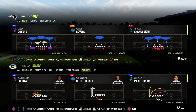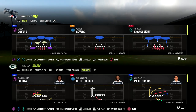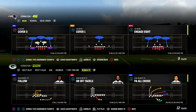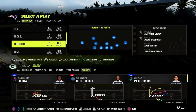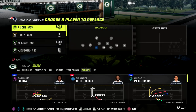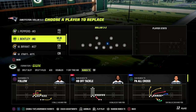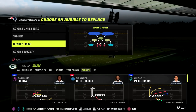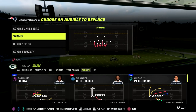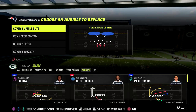Bunch Tied In is one of the best offenses year over year, and we're going to show you one of the best plays from it this year out of the run heavy playbook. If you want to learn exactly how I run the Bunch Tied In offense, make sure you join our Patreon — it's only $10 to become a member and you'll get access to all of my Madden 23 offensive and defensive eBooks.